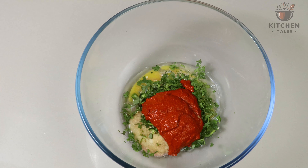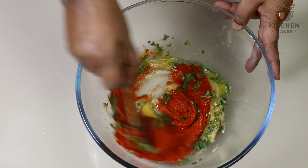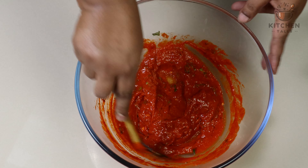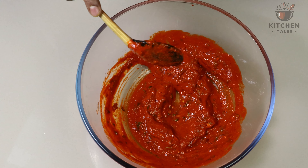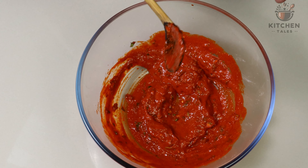If you want more spice, you can add a teaspoon extra as per your requirement. Give a nice mix. I am not using any artificial colour for preparing the kebabs here. At this stage, you can check the taste. If you want to add any extra spice, salt, or lemon, you can taste and add it according to your requirement.